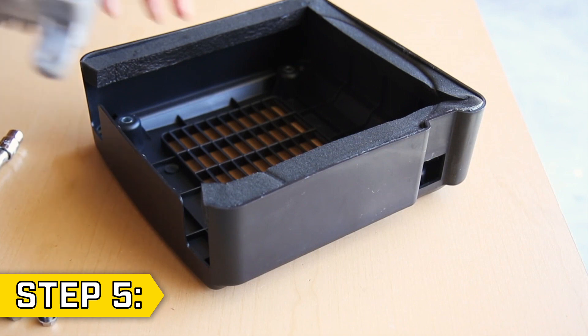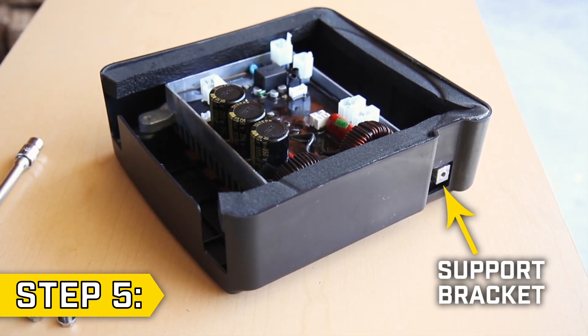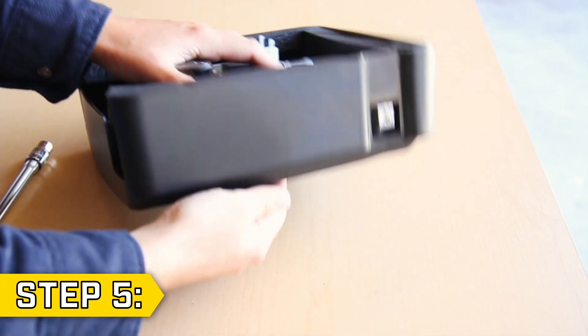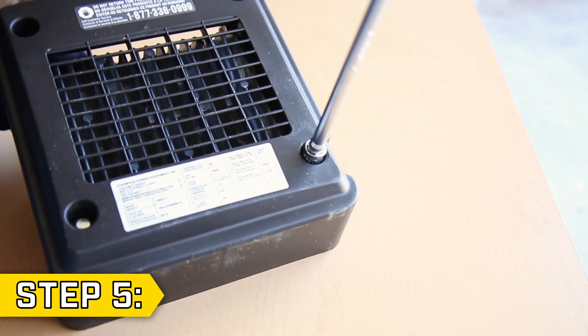Step 5. Take your new control unit and place it into the cover, making sure that the support bracket is positioned through the hole in the bottom of the cover. Then attach the control unit to the cover by reattaching the two lower bolts with a 10mm socket.